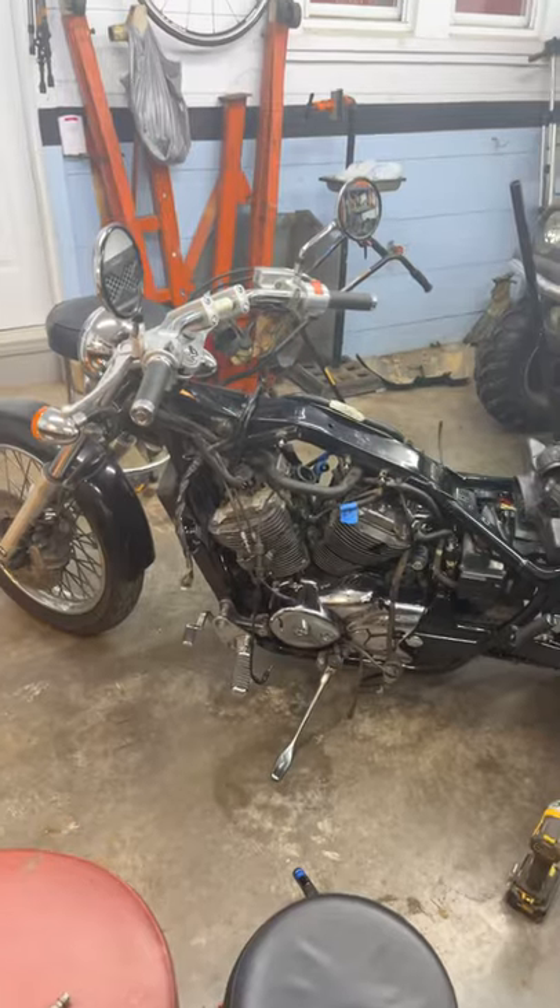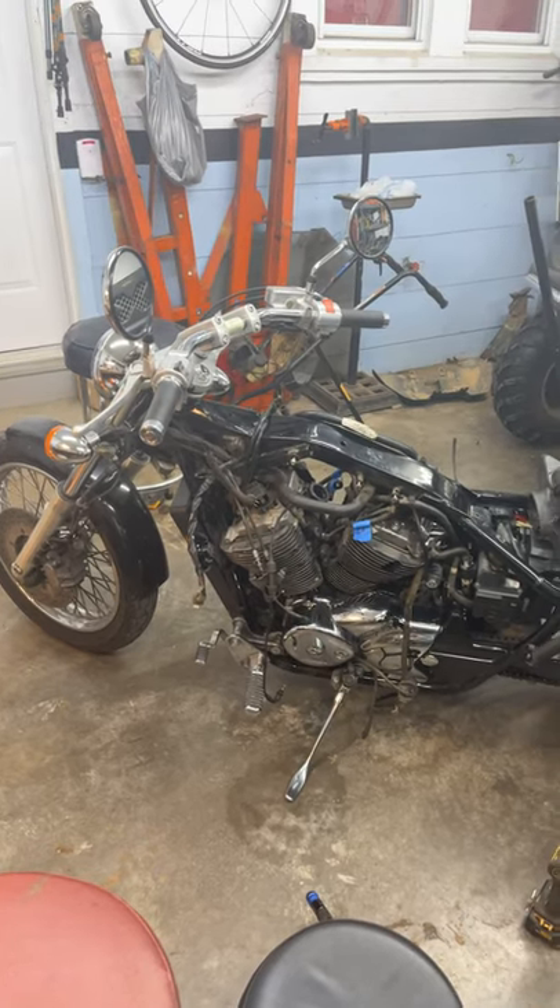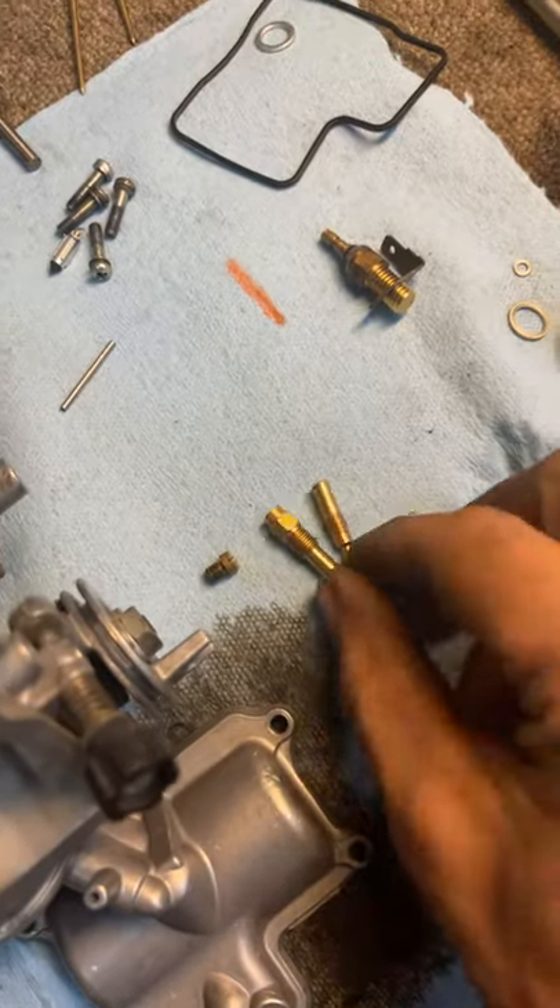What's up guys, Josh with Metal In Motion, welcome back to a short video. Today we're working on a 2002 Honda Shadow Spirit 750, and we're trying to get the jets clean. I'm going to show you how I do that.